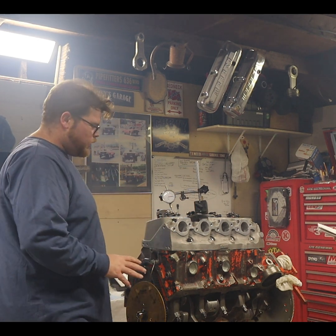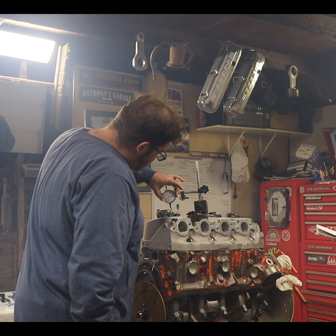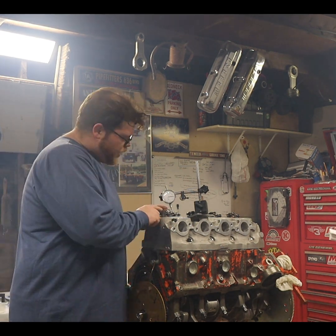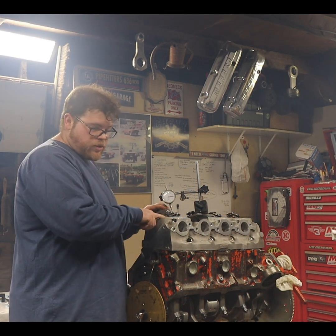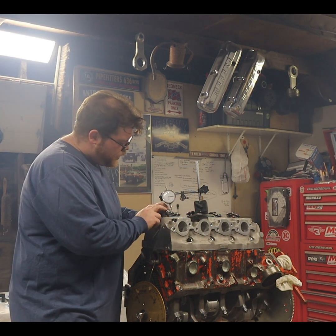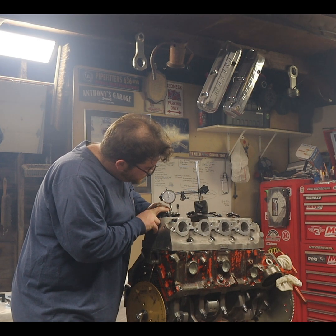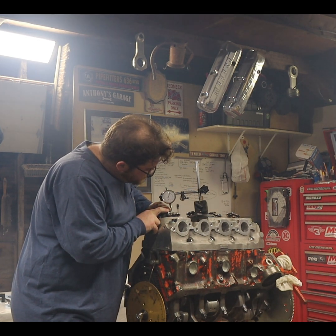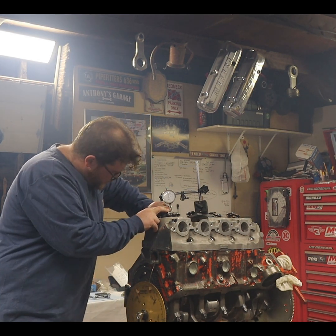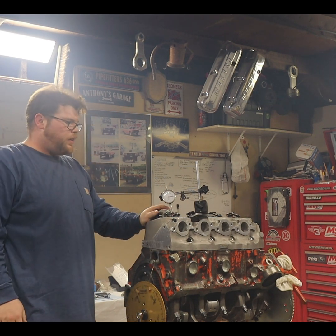Now with the degree wheel at 20 degrees before top dead center, we come over to our dial indicator and zero it out — that way I don't have to read and do math. We got checker springs inside here; we don't have the big heavy valve springs we're going to run in the motor. All we're going to do is push down on the rocker and count how many times it goes around. One, two — we got 229. Write that down: 229.